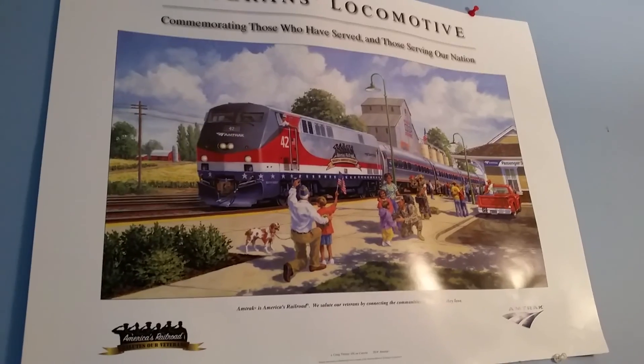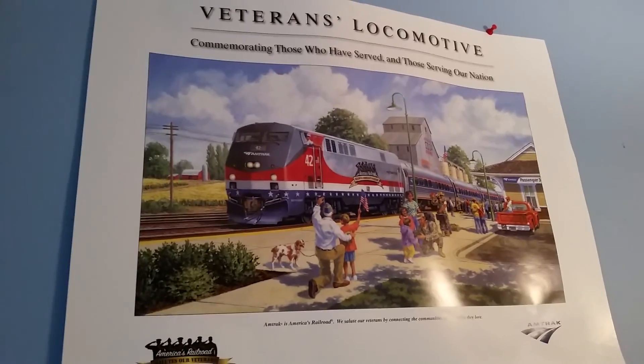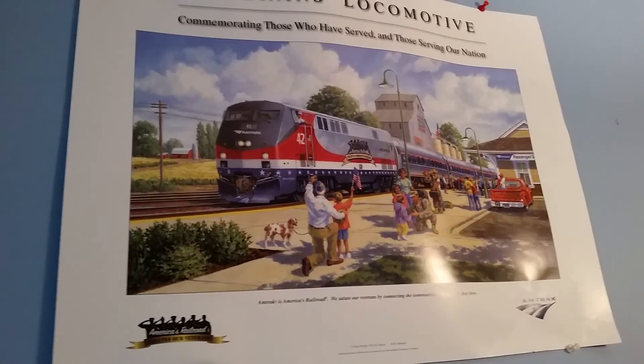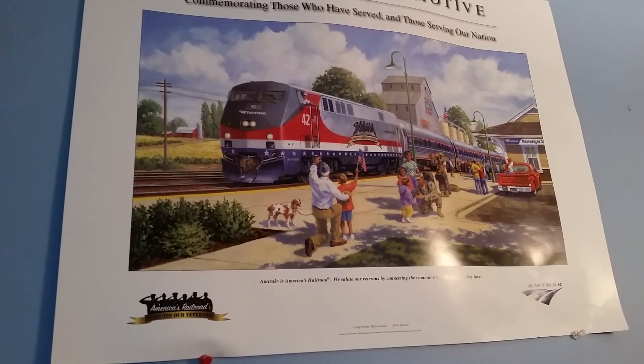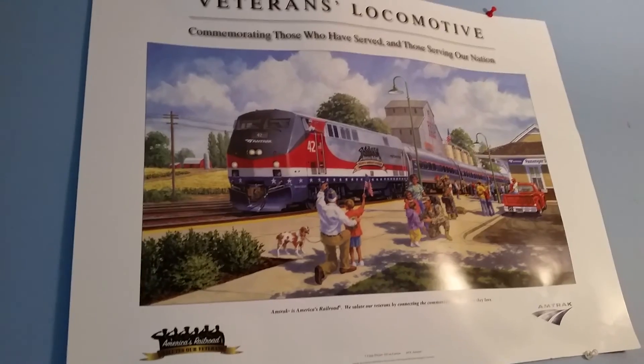Hey, what's going on guys, Railfanning101 Vermont here with a layout update. It's been a while — last layout update was end of January or February. It's almost towards the end of May now, so you guys have quite a few things to catch up on.